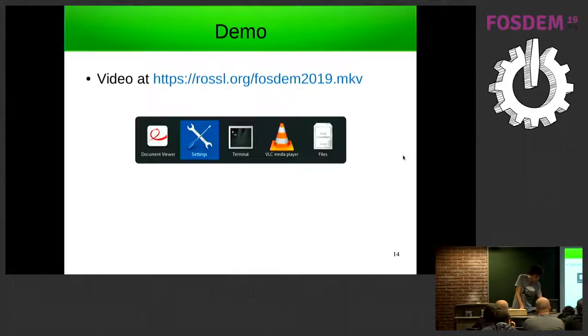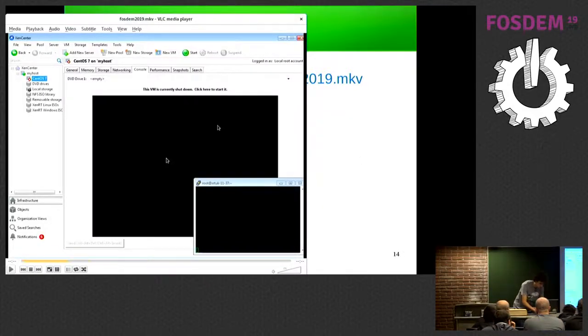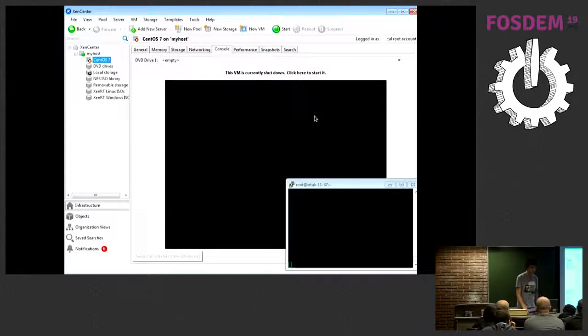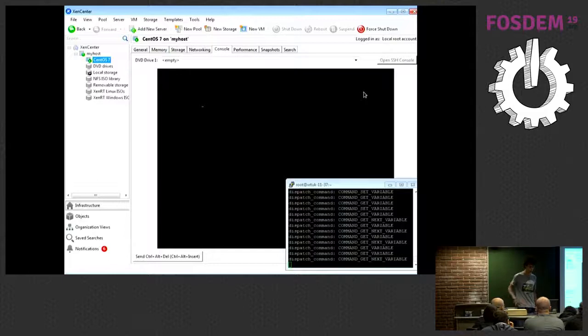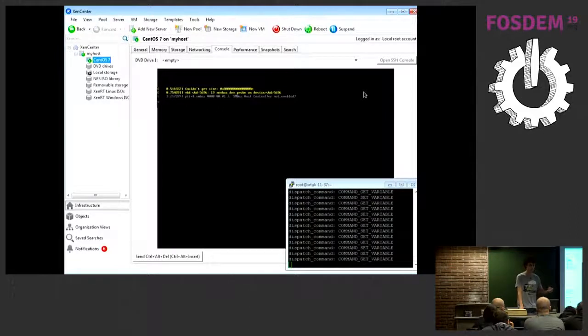I've got a demo video — I didn't want to do it live since it seemed a bit risky. I'm starting a VM running on Xen Server, booting in UEFI. At the bottom right is the console log for varstord, which is logging the runtime service requests that varstord is handling on behalf of the guest. You can see various get and set variable commands. I'm going to check that the kernel reports it has been booted securely. Linux reports that secure boot is enabled.